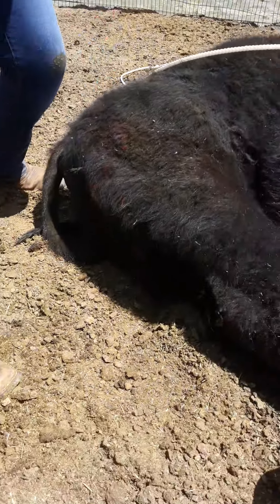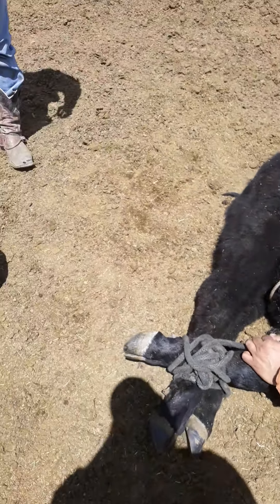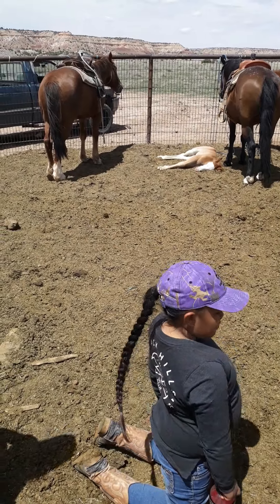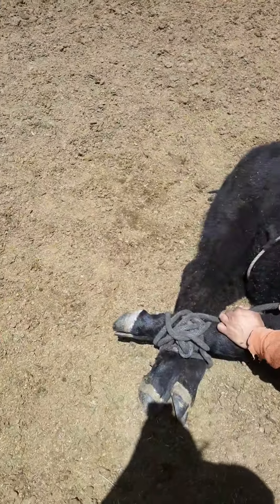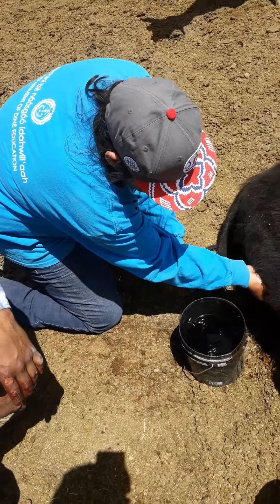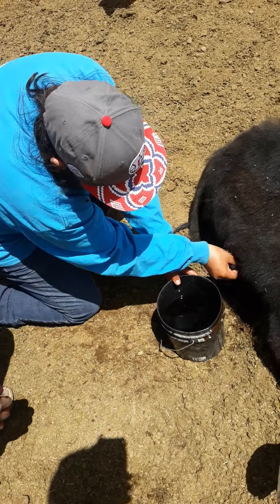Get that iodine water over there. Wash it, wash it, wash it. Watch that knife you got. Clean it out real good. Get that spray.